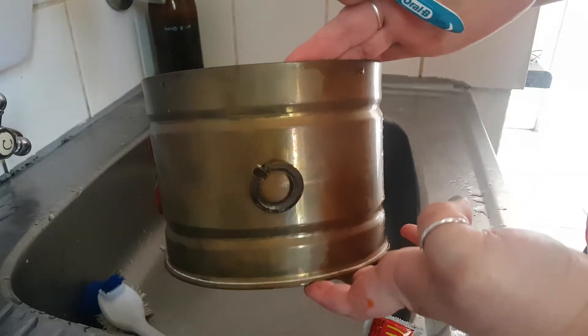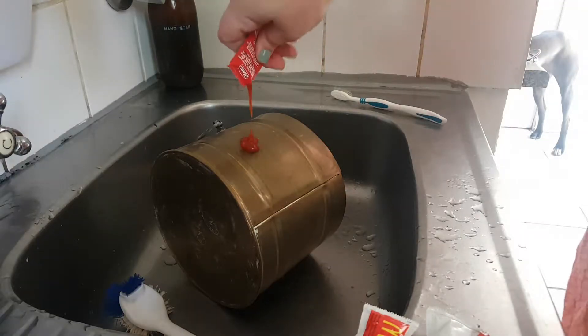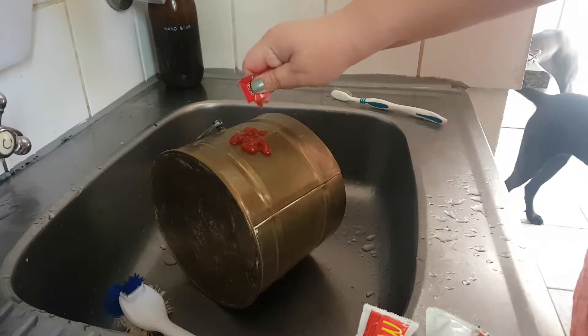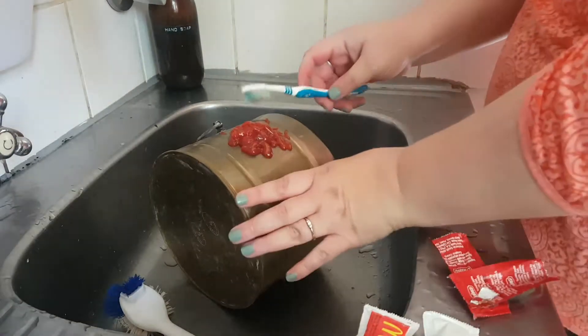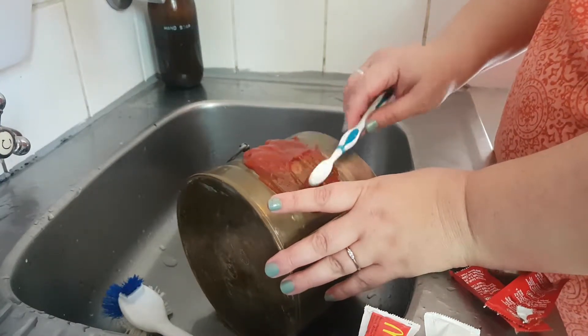So that's what it looks like before. I thought today I would try the Sorry Girls hack for tomato sauce on brass. I'm using tomato sauce sachets because I can't bear to waste them, and they'll be added to my recycling.